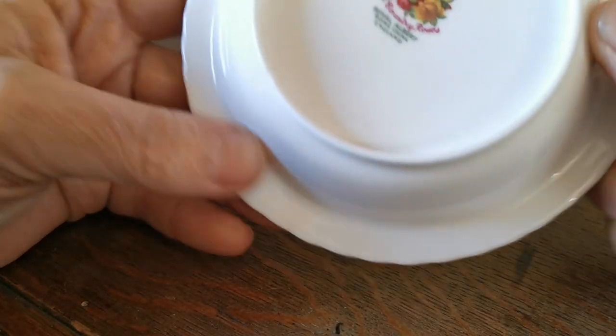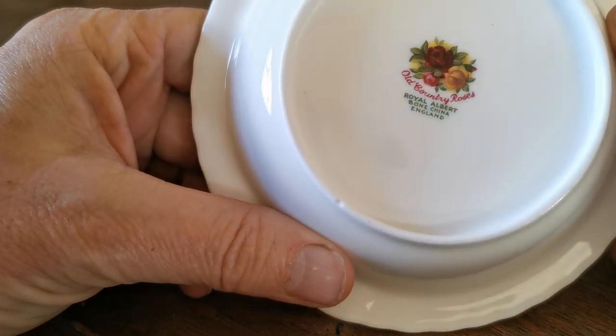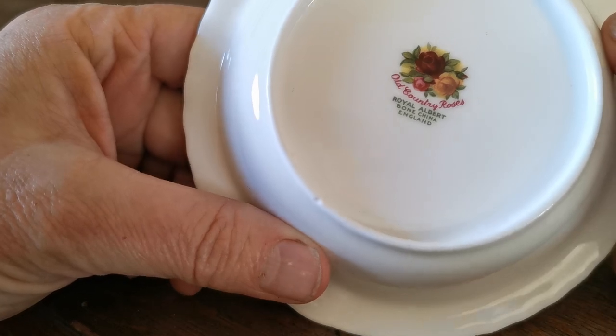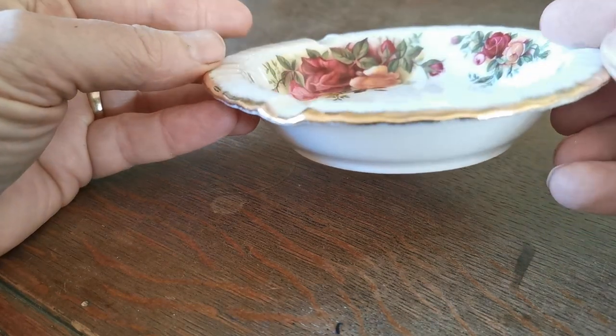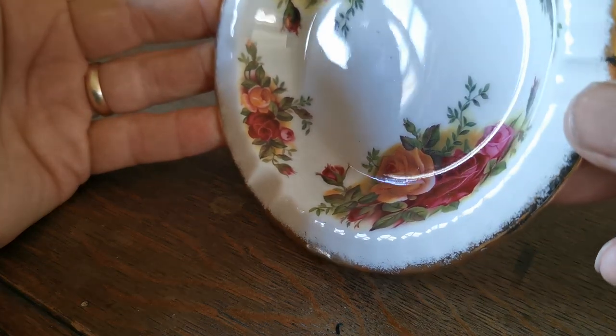This one's quite an early piece. It's got the original factory stylized mark for Old Country Roses, dating this between 1962 when production started and 1972 when they introduced the copperite mark. That's quite a nice way of dating your Royal Albert Old Country Roses — a nice piece of the original factory production in absolute mint condition.